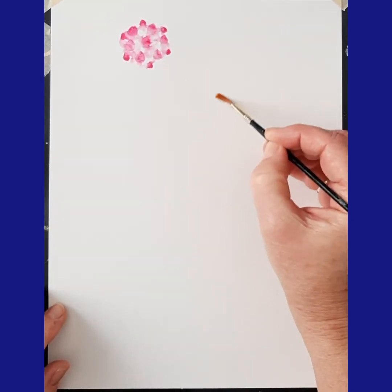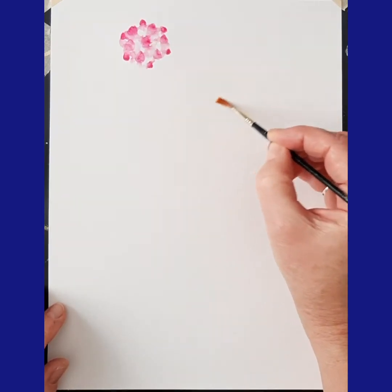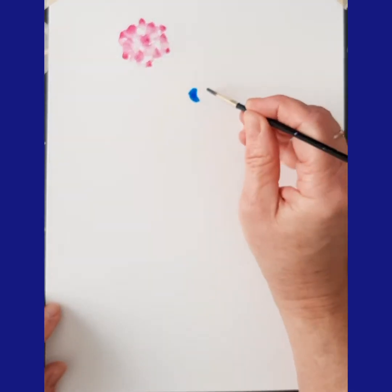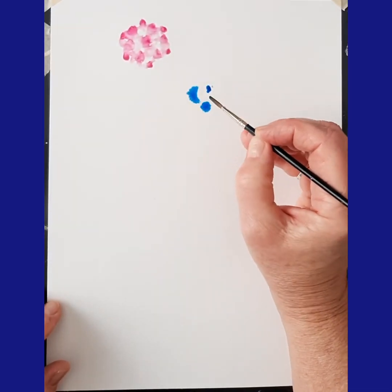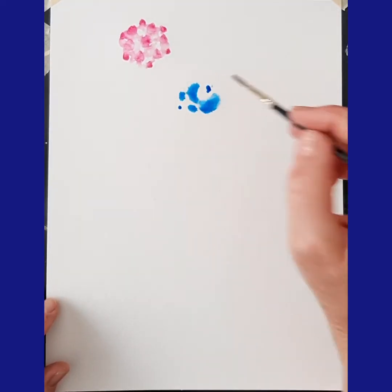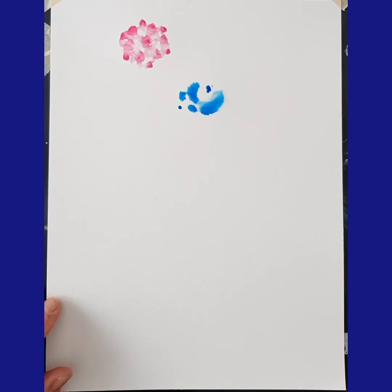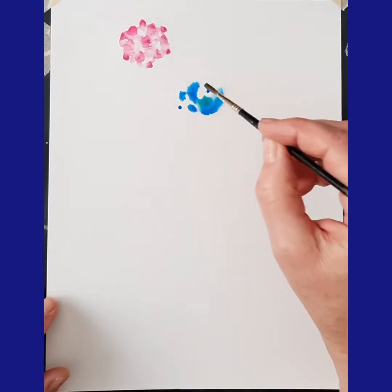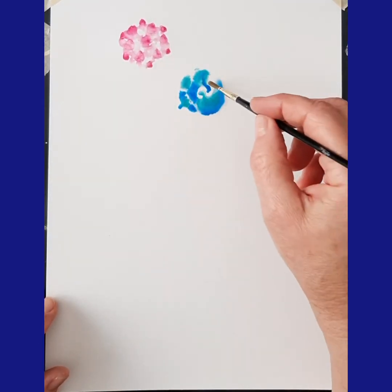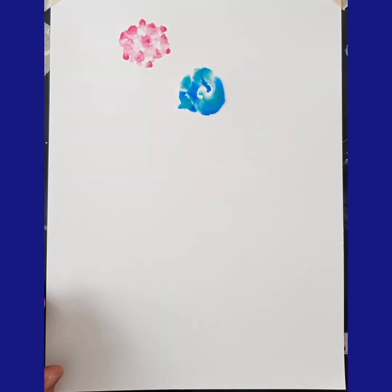Let's try putting water down first. You can't see the water but I'm putting water in a circle and I'm going to drop on some colors. And there's some experimenting with wet on wet.